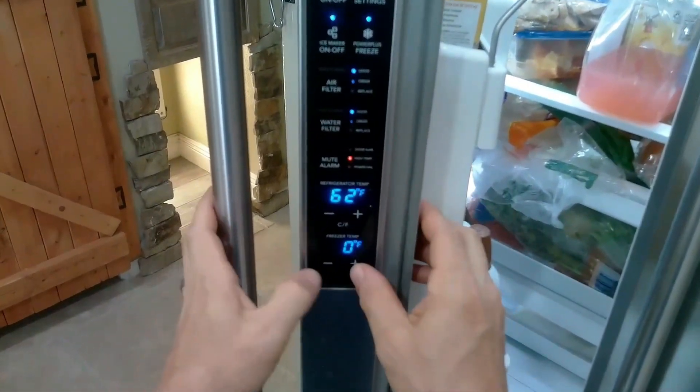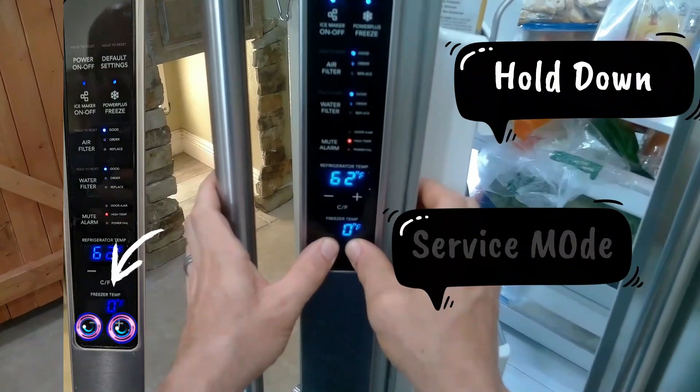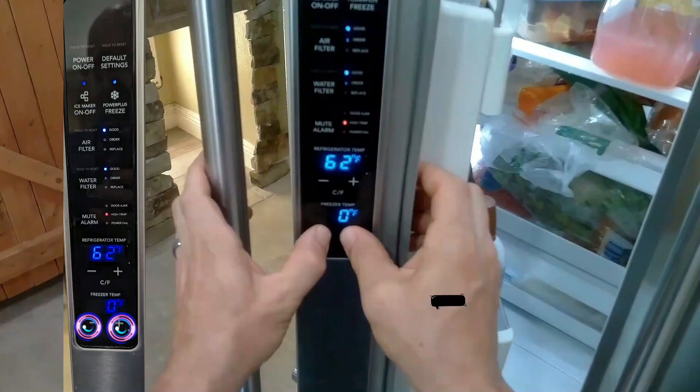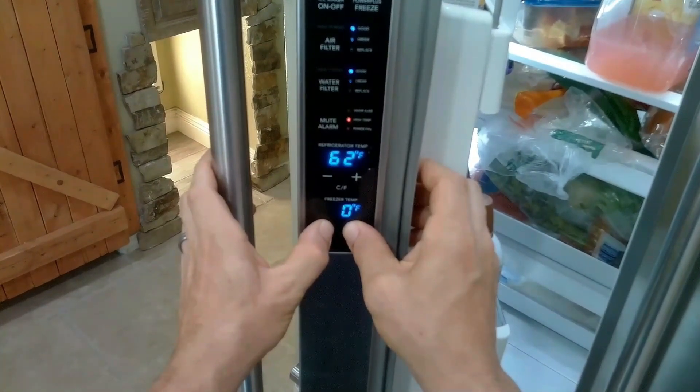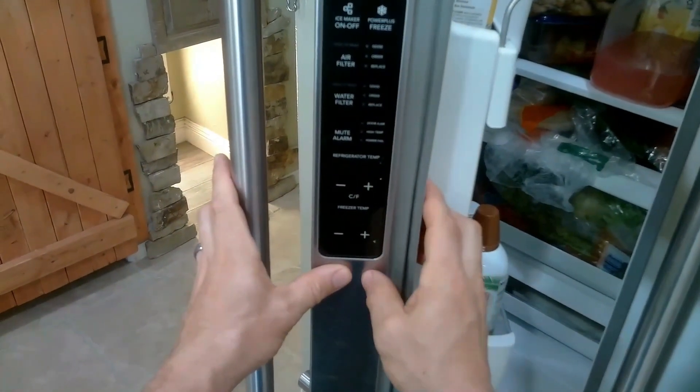Let's activate the diagnostic mode. You're going to hold the freezer plus and the negative down for 10 to 15 seconds. Once in diagnostic mode, the light on the inside of the refrigerator will turn off. So now we're in diagnostic mode.